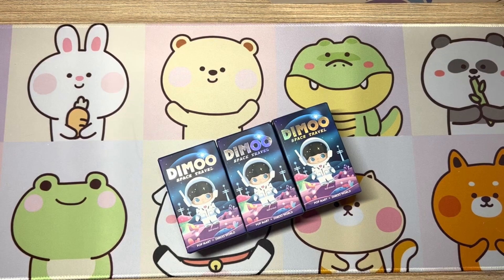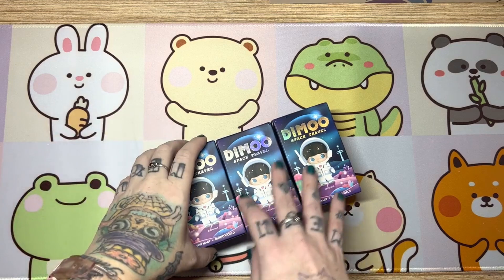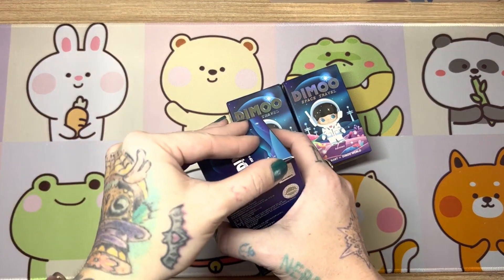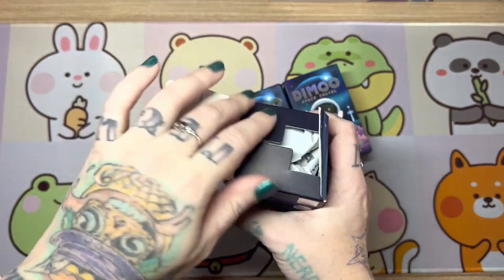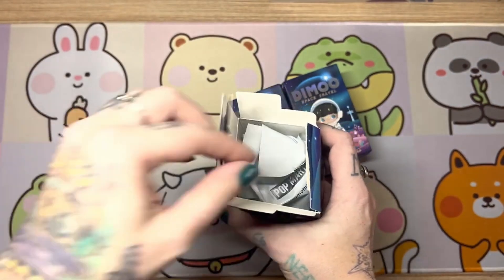Hey everybody, Liz from LizUnboxIt here, and today we're going to be unboxing a few more of the demo space travel series. I've previously opened a couple of these, once again hoping to not get duplicates, but fingers crossed. I love this series, they're so freaking cute. And there are a couple I got my eye on — here's hoping we get a couple of those today.